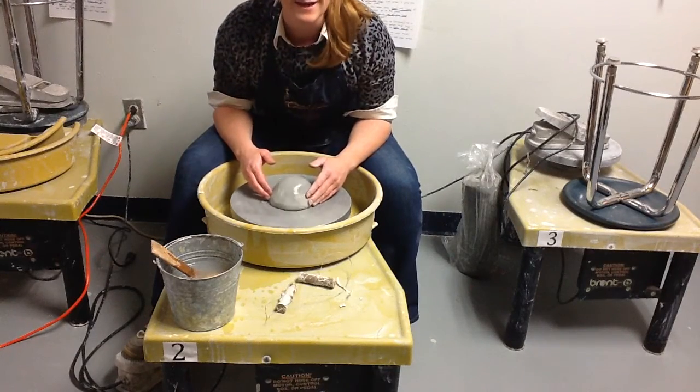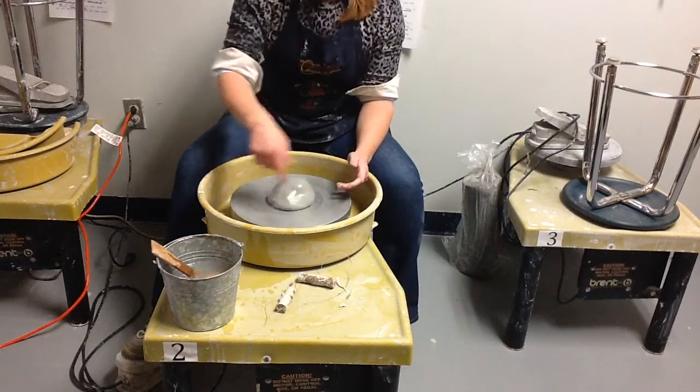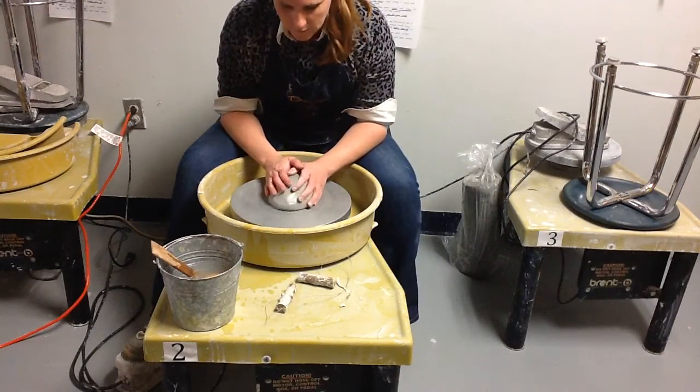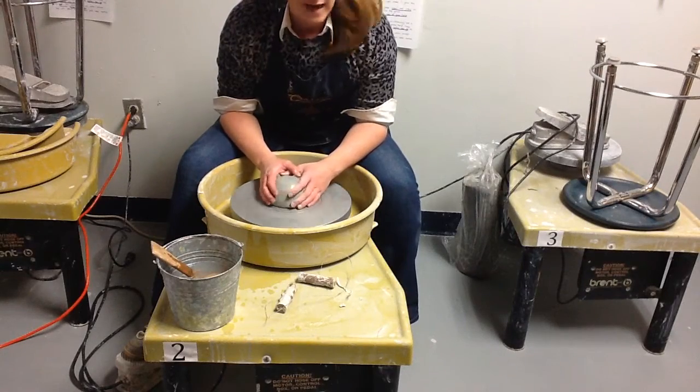The clay is not in the center right now — you can tell because you can see where the clay is spinning around the wheel unevenly. That tells me this lump isn't centered, and when I put my fingers on it, my fingers are moving an awful lot. That tells me the clay is not ready to throw and I need to center it.